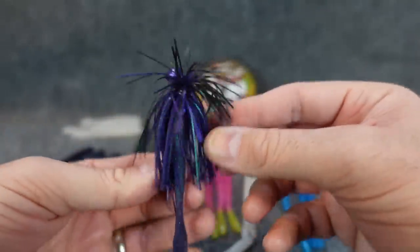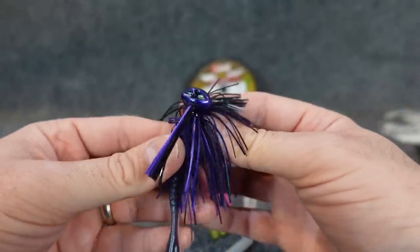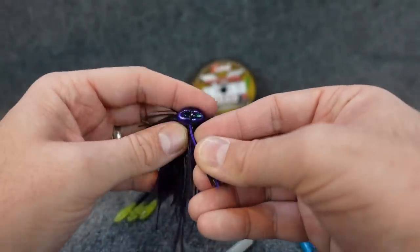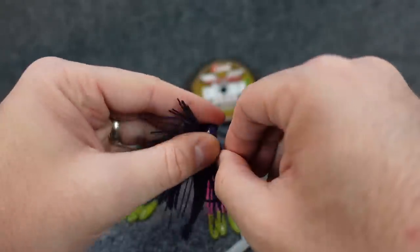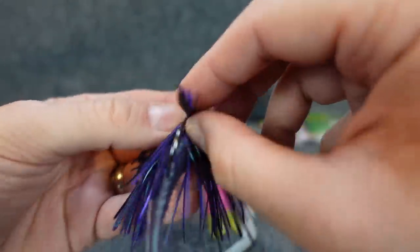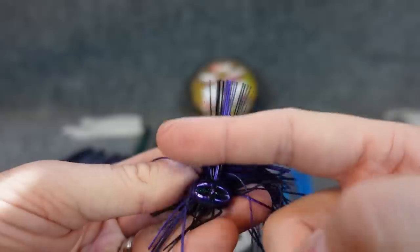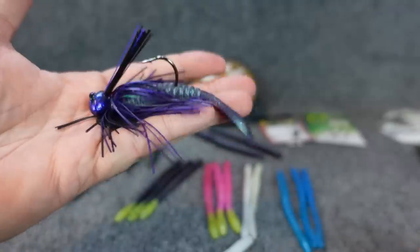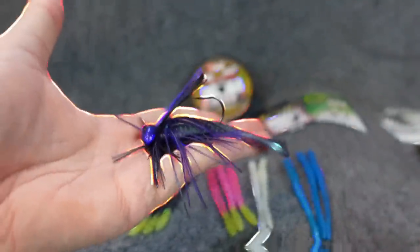Most beginners think if I'm going to throw a jig, a craw trailer always goes on or some type of beaver bait. There's a bunch of different things you can do to make your own different jigs and plastics. I always take my weed guard in like that too, so if you're dragging it up against brush it protects it a little bit more. But that's another trailer option - putting that on a little jig you're dragging on the bottom.